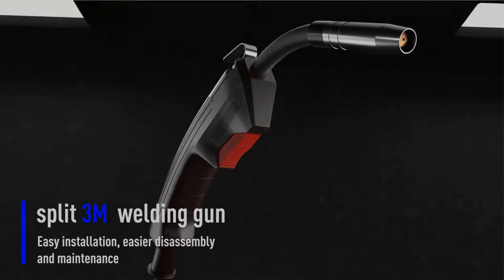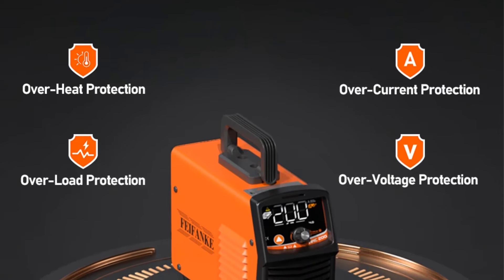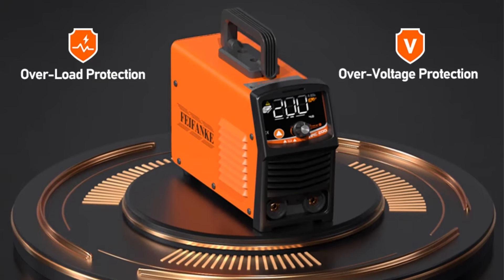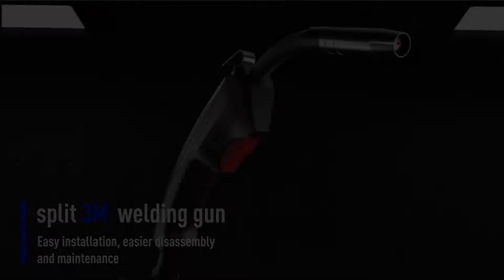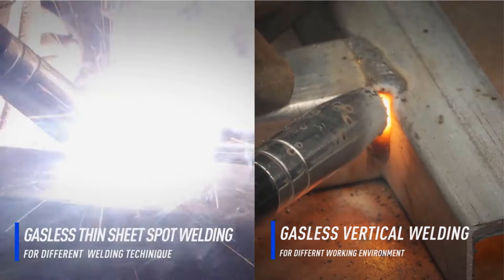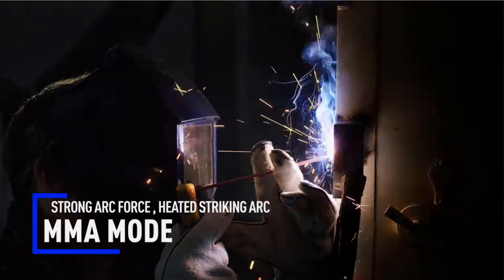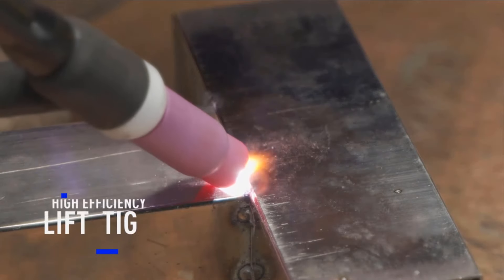Weighing 4.2 kg and compact in size, it's convenient for transport and storage. The unit comes with essential accessories including an electrode holder, grounding clamp, mask, and brush. Additionally, FIFANC offers robust customer support, including a 30-day money-back guarantee and a two-year warranty, along with multiple safety certifications — CE, FCC, UKCA, and UL — to assure reliability and quality.